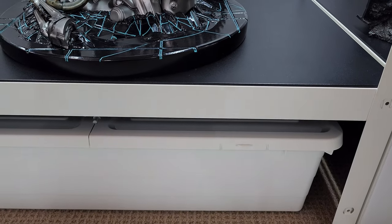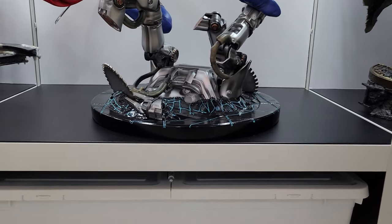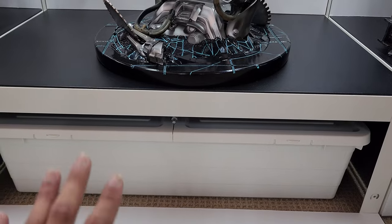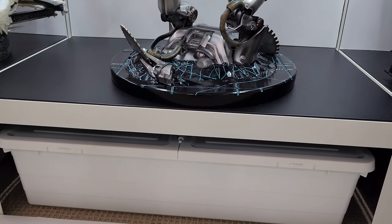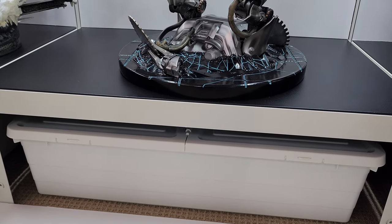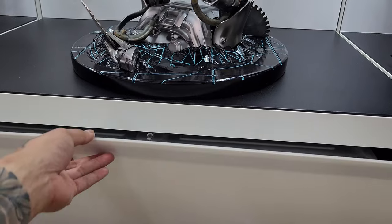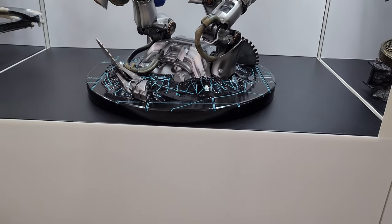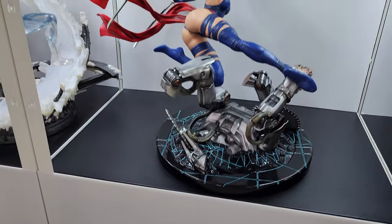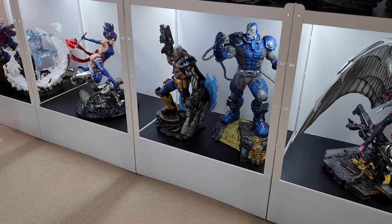I also picked up a couple of containers from IKEA which I store under the raised shelf. That lets me put all of my switch-out parts inside the container — away from view, maximizing the space, and keeping everything clean without needing a separate storage area. It's a really cheap option and super easy to do, and it just makes the whole cabinet look a lot nicer and cleaner.